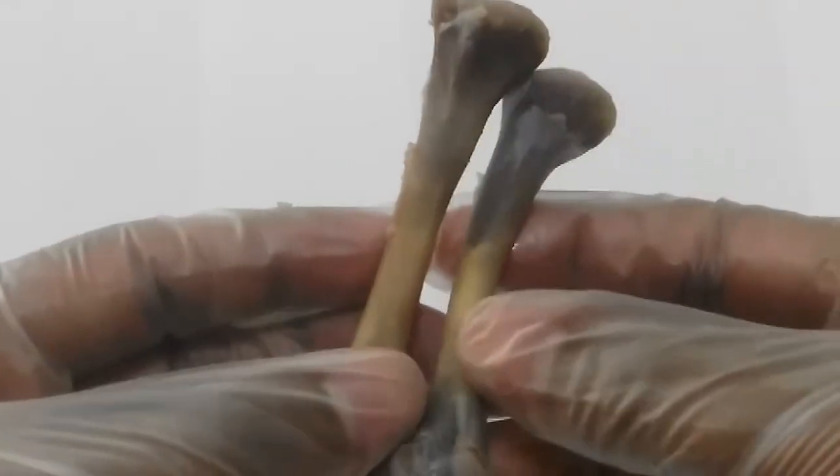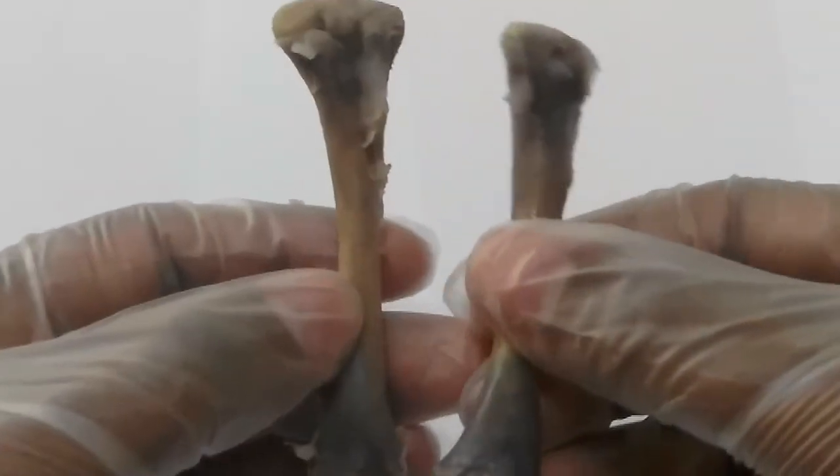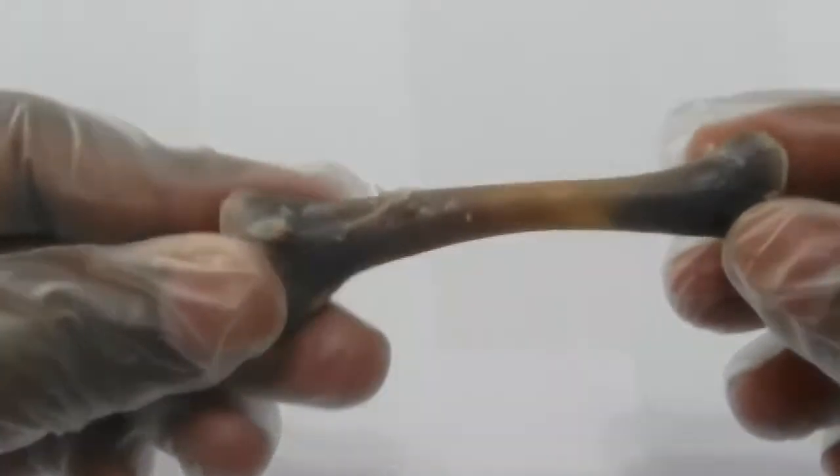This is the bone that was immersed in lemon. If you compare the color, there is not much difference. But there is some interesting thing about it — I can bend it.